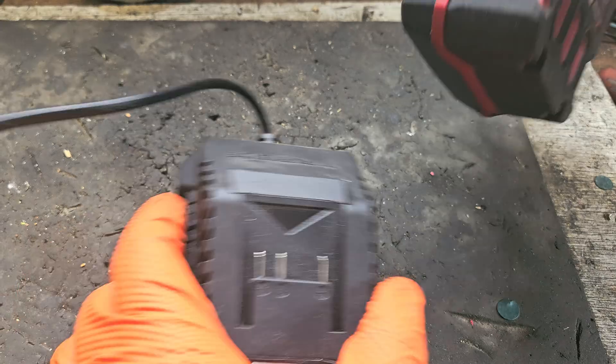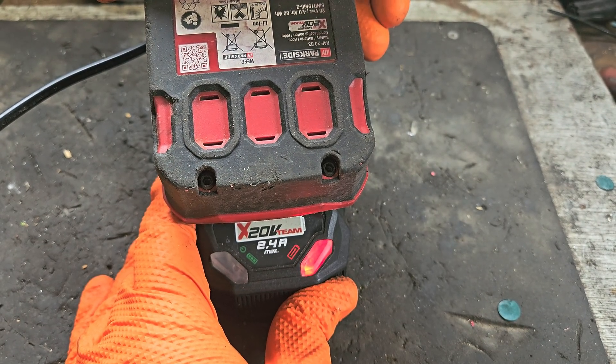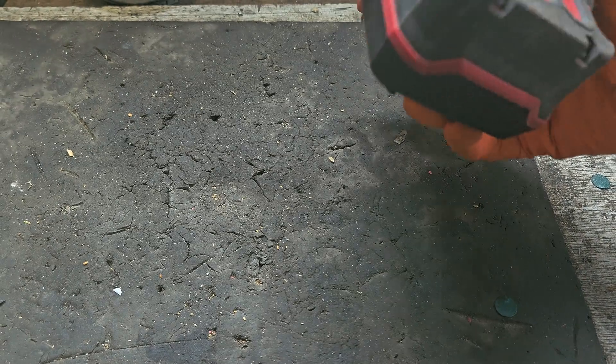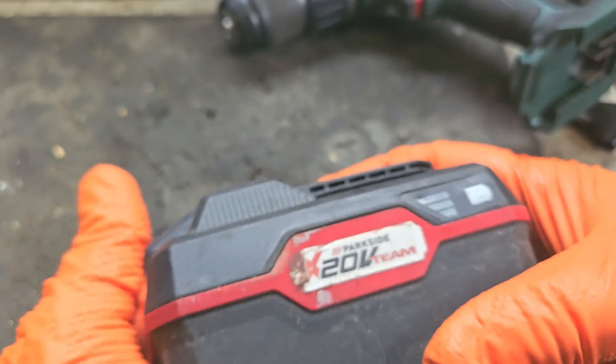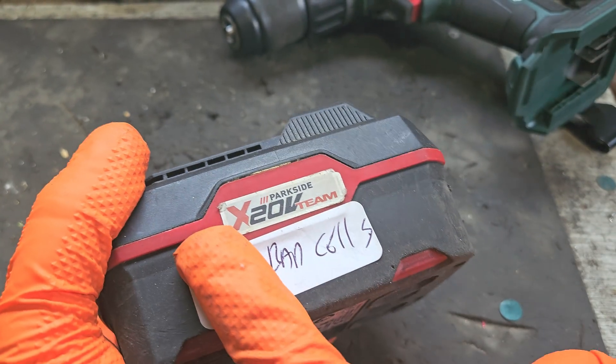Moment of truth — we'll try the charger and it's charging. And we'll try it in the drill. I'm calling that fixed. If you like this video please give it a thumbs up and check out my channel for all my other videos. No bad cells now.